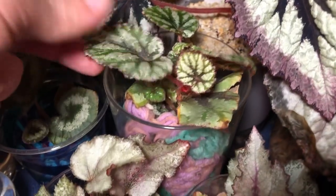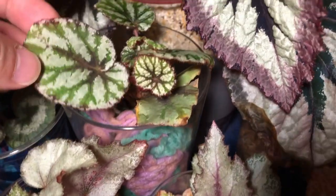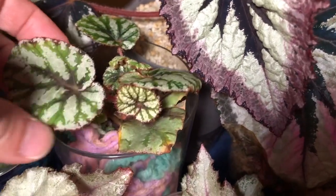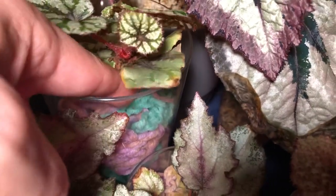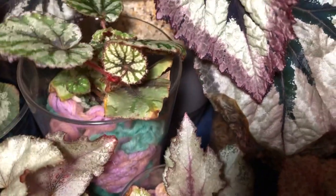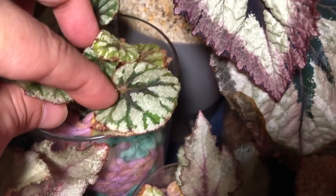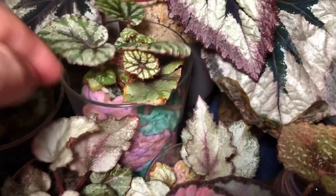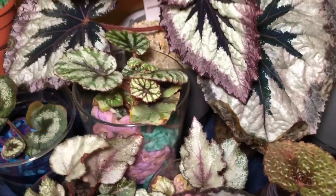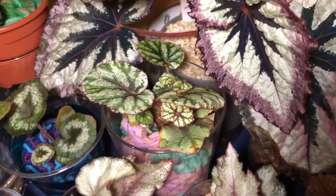Over here we have the Fedor. This was a bunch of leaf cuttings that I had taken off of the mother plant and stuck them in water at first, and then I put them into the acrylic yarn. This is very dry, so I have to water this. The new leaves look good. The old leaves are starting to get a little crackly because I need to water this. But Fedor is still doing okay in the acrylic yarn medium.